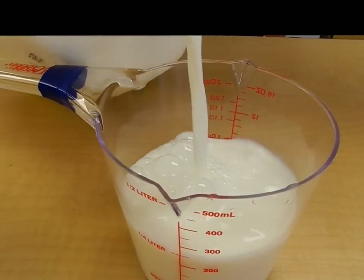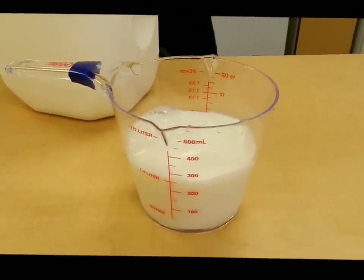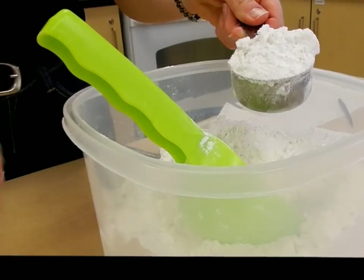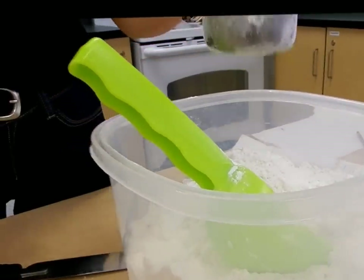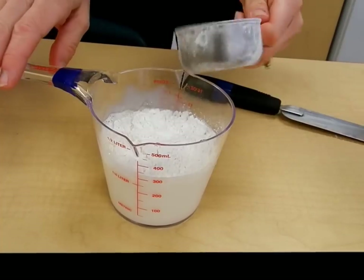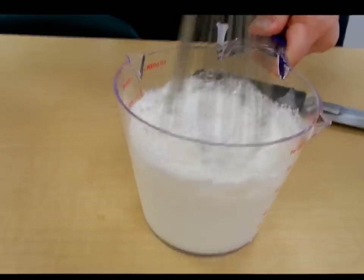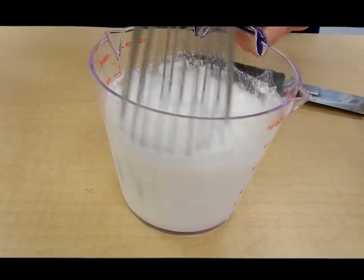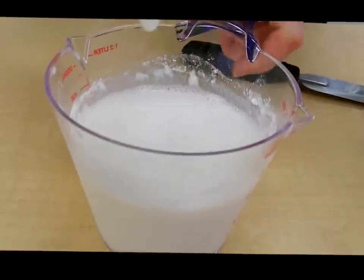While the macaroni is cooking, I need one cup of milk and a quarter cup of flour. I'm going to mix these together — the flour helps to thicken the milk. Then I'm going to pour this mixture over my macaroni.